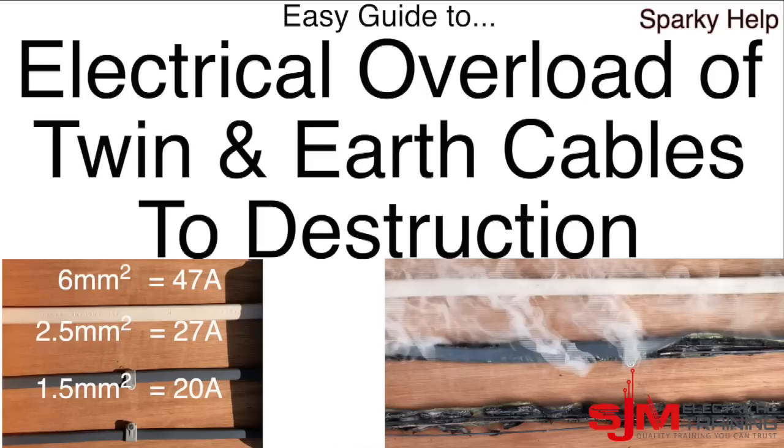Hello and welcome to another edition of Sparky Help. This time we're going to be overloading Twin and Earth cables to the point of destruction. Hope you enjoy.